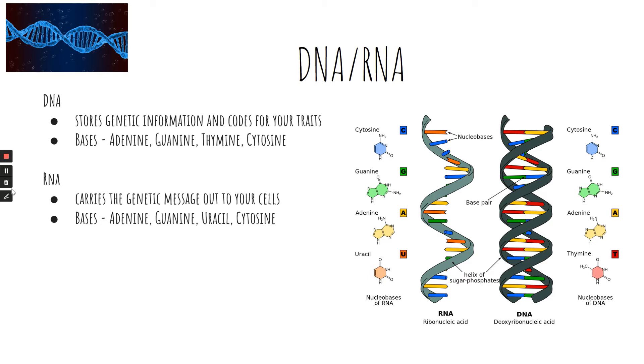Adenine and thymine go together, while guanine and cytosine go together. Base pairs on DNA are usually adenine and thymine because they have a favorable configuration bond.